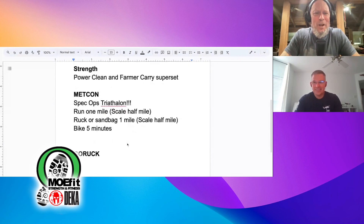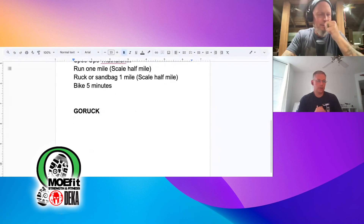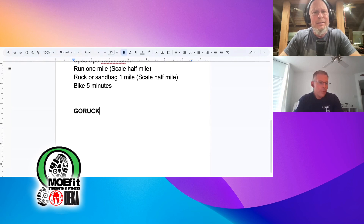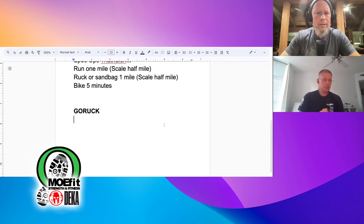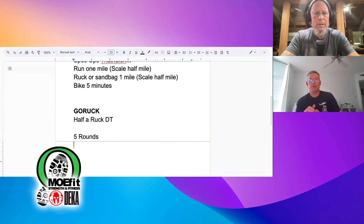Hopkins Avenue during some of these rainstorms it's entirely possible we could do a doggy paddle. I'm fully planning on bringing my kayak in one day and kayaking down Hopkins right in front of the gym. So what is your GoRuck workout? GoRuck is half of DT — a tough sandbag workout. DT is deadlifts, hang cleans, and shoulder-to-overhead.